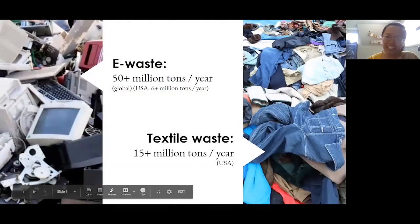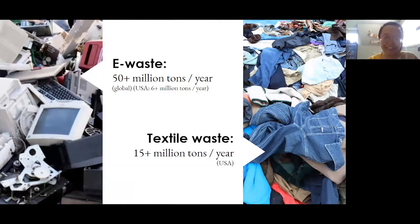However, this future technology has the possibility of making two already big problems even worse. Globally, we generate tons of waste, and one major waste stream is e-waste, where we discard devices and electronics. Over 50 million tons per year is generated globally, with the USA alone generating more than 6 million tons per year. This waste is often shipped to different countries, creating a whole secondary industry and pollution source.